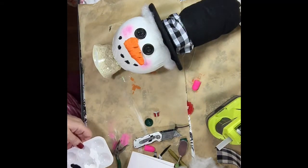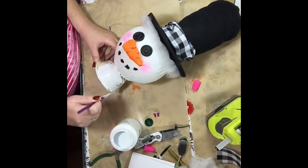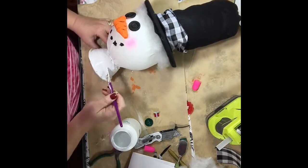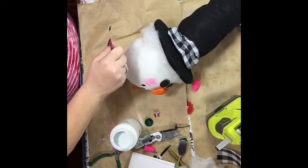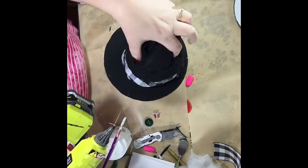I go ahead and paint the bottom of this rice-filled cup. I needed something heavy to hold this snowman head up, so that was the stand I used. We're going to cover it up in a minute so you won't see it, but in places where it did show I didn't want the clear to be visible so you could tell I had rice in the bottom.